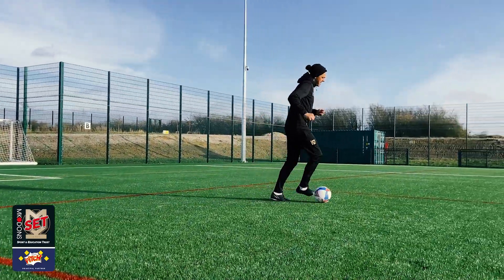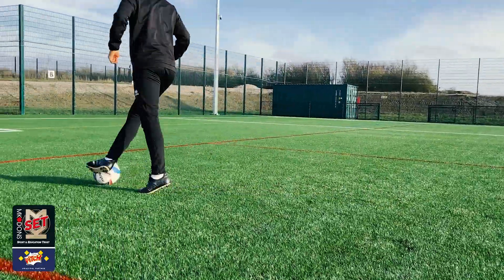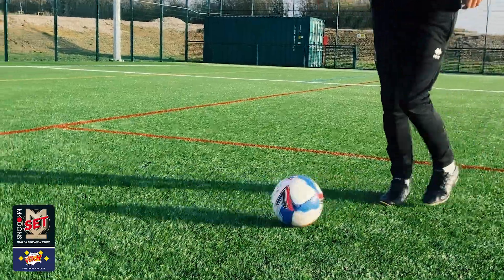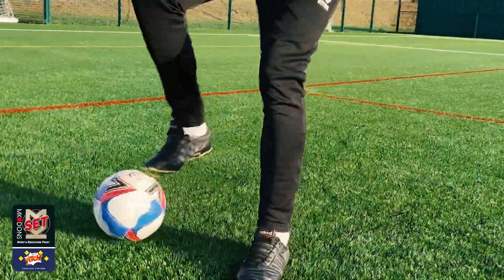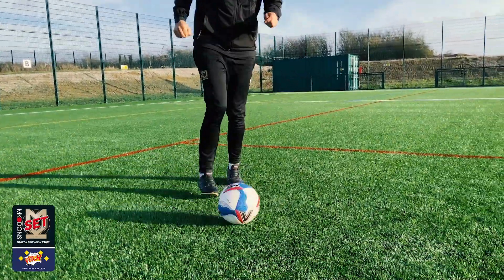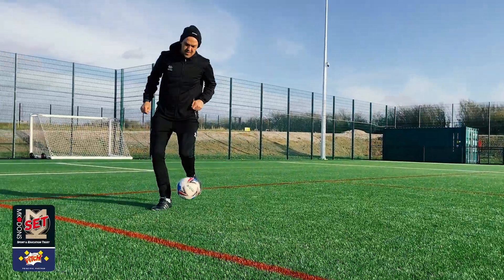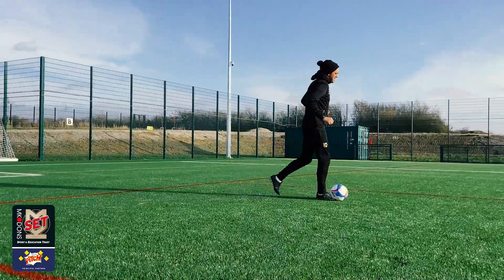It's used when you're moving the ball and you may be a bit off balance and you're trying to get away quickly from a defender. As the ball comes away from you, your foot comes on top of the ball, and as your foot comes on top of the ball, your other foot comes quickly through and drags the ball away with your other foot, creating some space so you can keep on your movement with the ball.